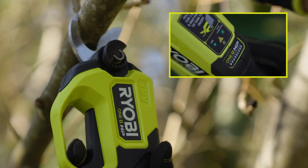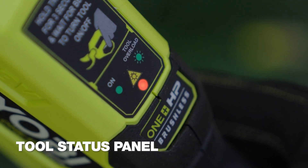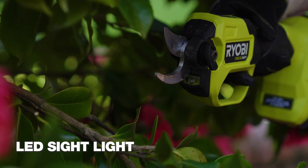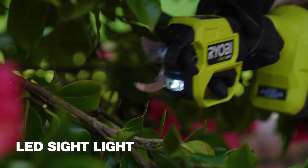This LED lets me know if I've tried to cut a piece that's a bit too thick, or if the tool's in sleep mode, and when I'm trimming underneath branches, this LED light is so handy.